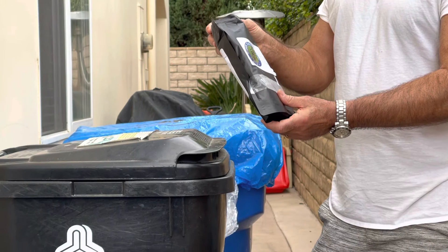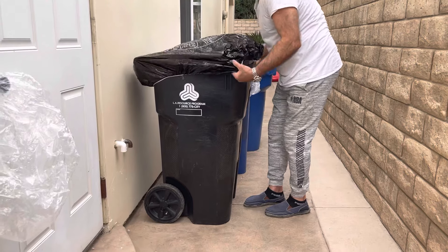You take it out of the box, open your trash can, put your trash bag with the trash inside the trash can, close it, take your Trash Mill Buster cover — a plastic cover with an elastic rubber band — and cover your trash can like this.